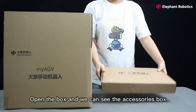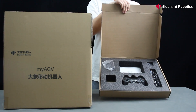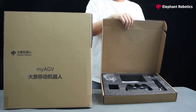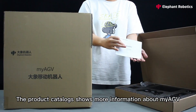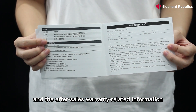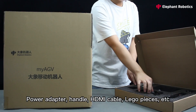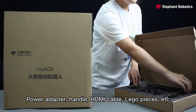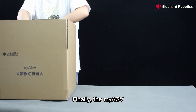Open the box and we can see the accessories box. The product catalog shows more information about Maya GV and the after-sales warranty-related information. Power adapter, handle, HDMI cable, Lego pieces, etc. Finally, the Maya GV.